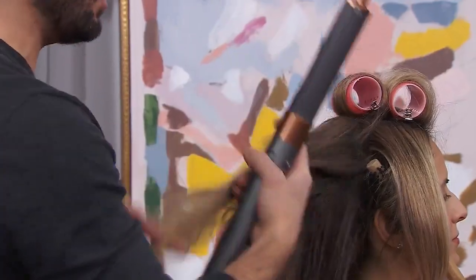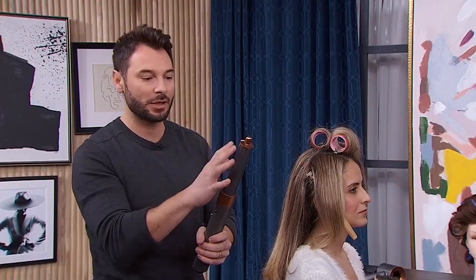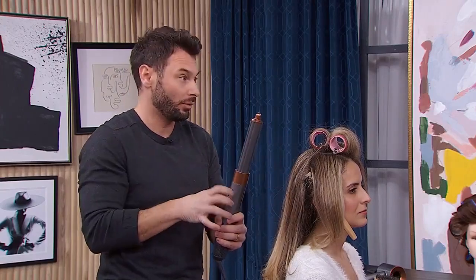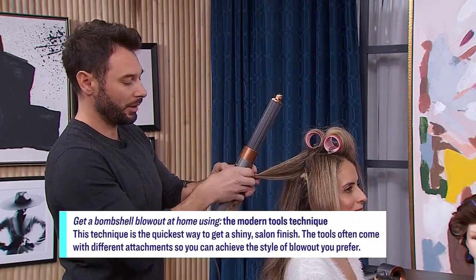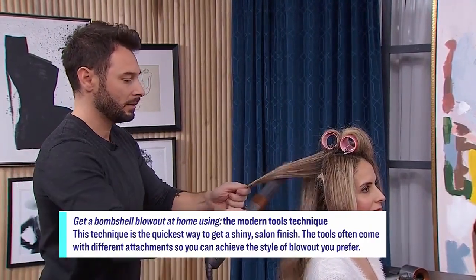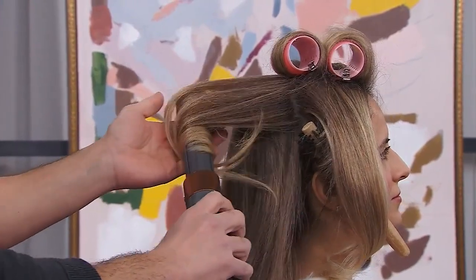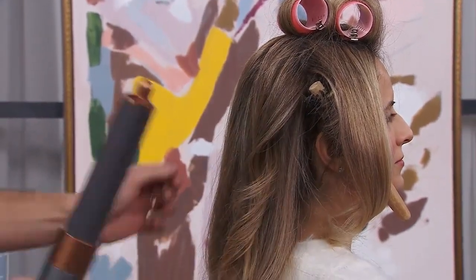This is the Dyson Airwrap. One quick thing about tools like this — there are attachments, and the attachments have an airflow direction. You want to make sure you set it so that the air is blowing in the direction you want the hair to go. We're going to take a section, put it on medium, and then place it right under the hair, manipulate it, and hold it in there.